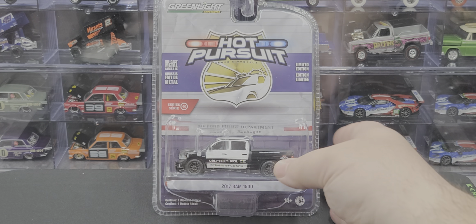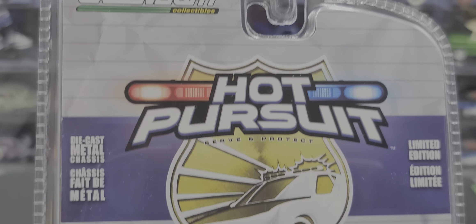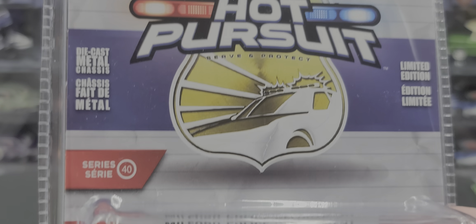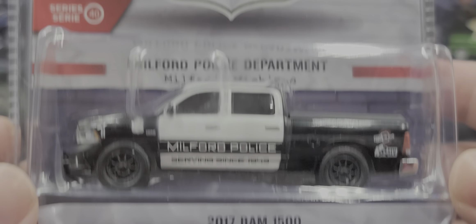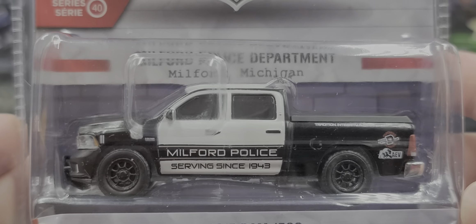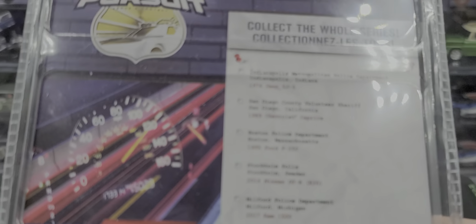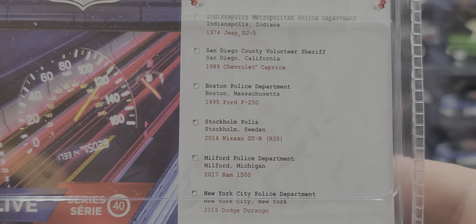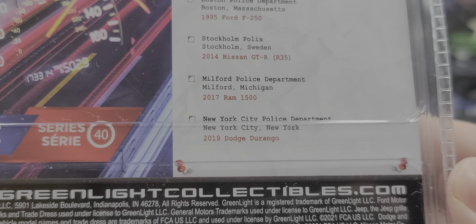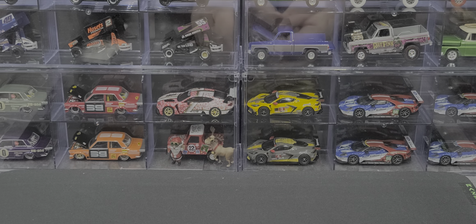Alright, go ahead and take a look at the packaging. Comes in your standard Greenlight clamshell packaging featuring Greenlight Collectibles Hot Pursuit right in front and center. Does feature a diecast metal chassis, as I mentioned Series 40. Got the 2017 RAM 1500 from the Milford Police Department in the background. Here are all the other releases in Series 40. The next one I'd probably want is the Durango from 2019 for the NYPD.